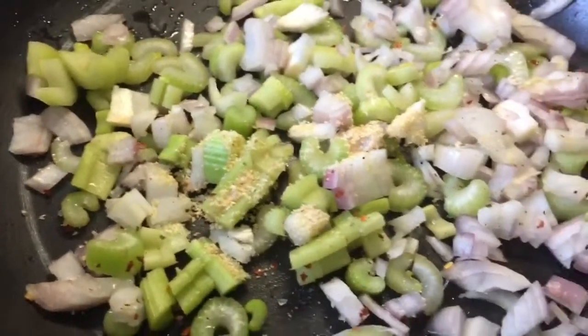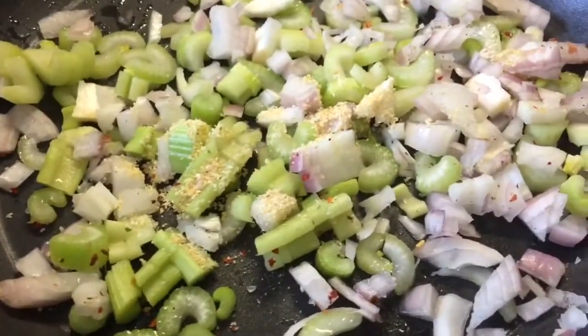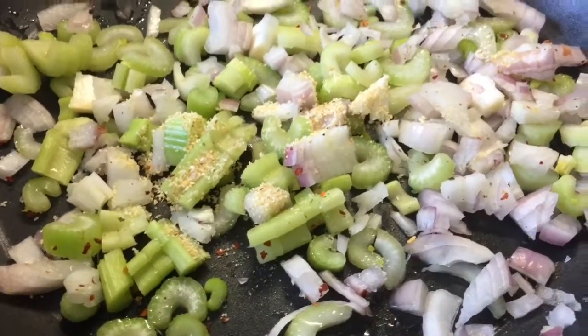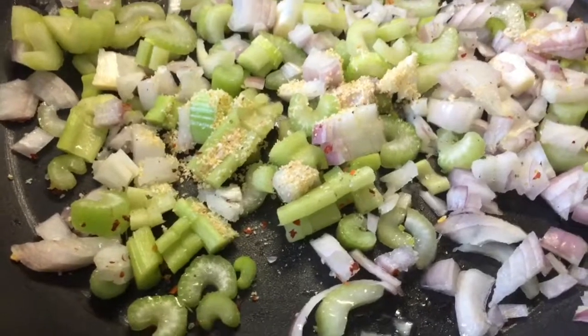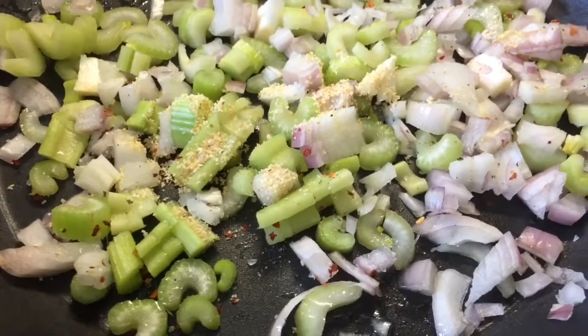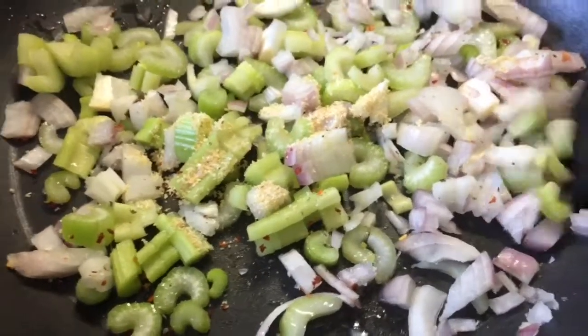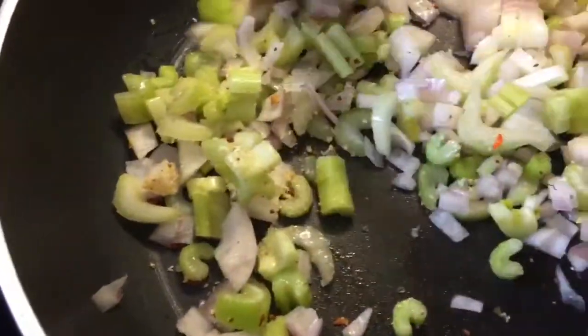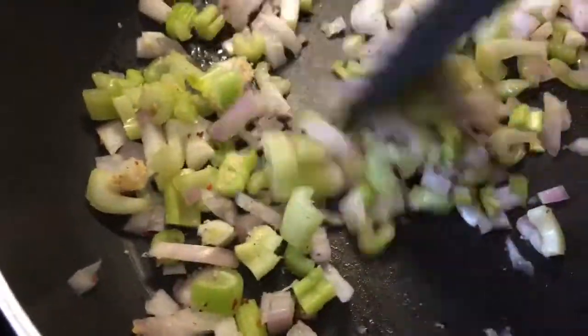I'm just preparing the rest of my evening meal. I'm going to use the other half of the salmon I made, just over the cranberries, and I'm trying to find some other things to go with it that I think will complement it. So I've decided to have a go at making a celeriac, shallot, garlic and apple mash.